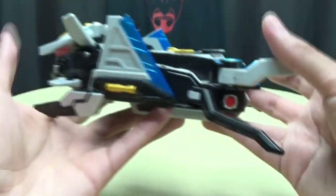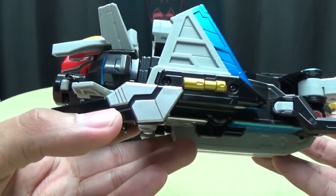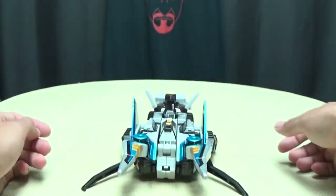You also get some red there for the eyes, and it looks pretty cool. You get some more of that Bandai silver and more of that gold gets revealed — very, very cool.